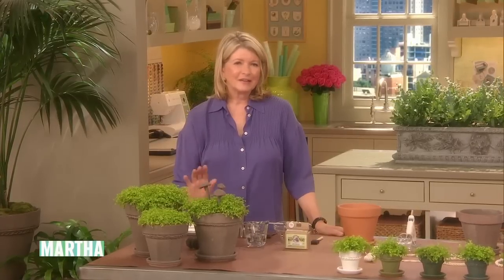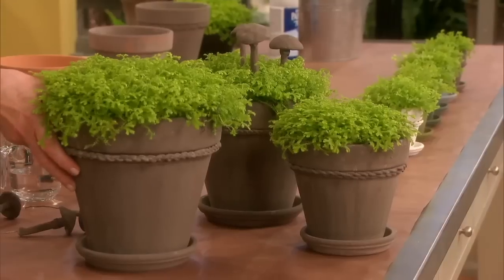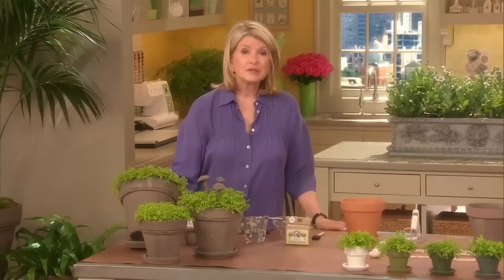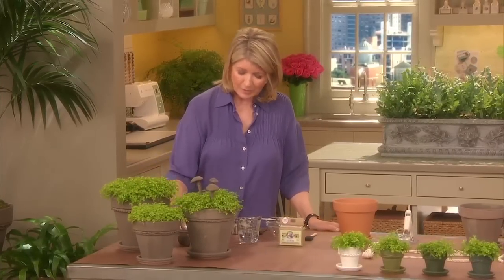Terracotta pots take on a character as they age, but today I thought I'd show you a technique that will instantly give your terracotta pots an updated distinctive look, just like the ones that you see here in the foreground. And these are not only the pots, but also the little saucers, and these pots have been embellished with some very nice braids around the rim.